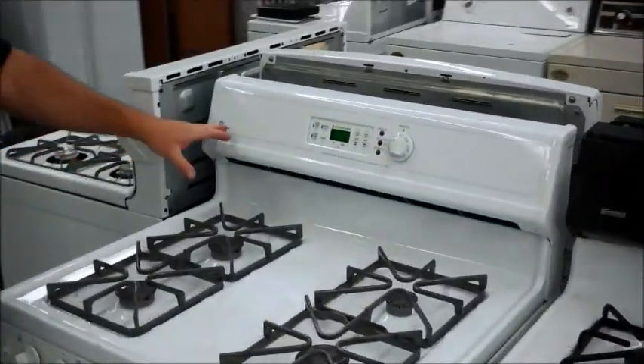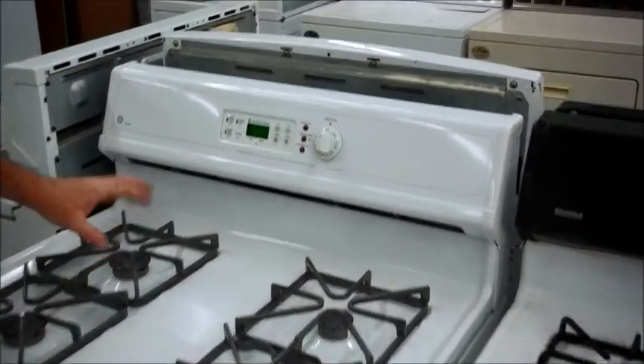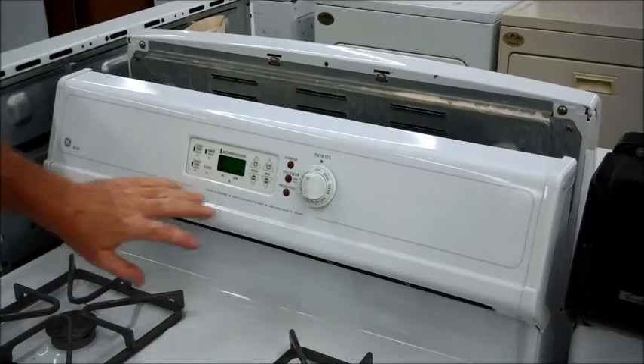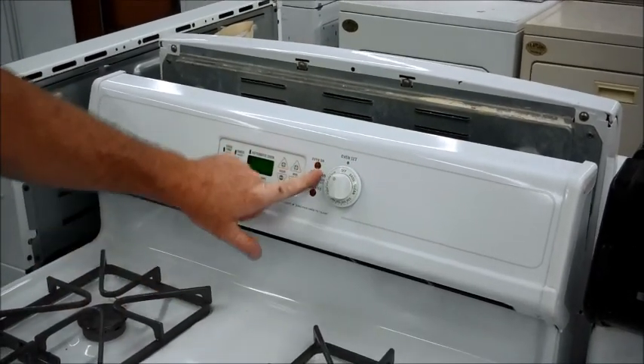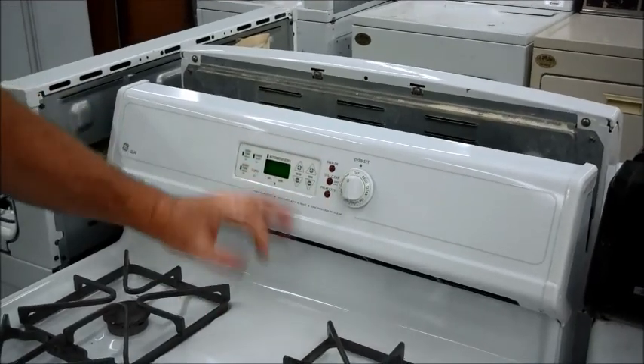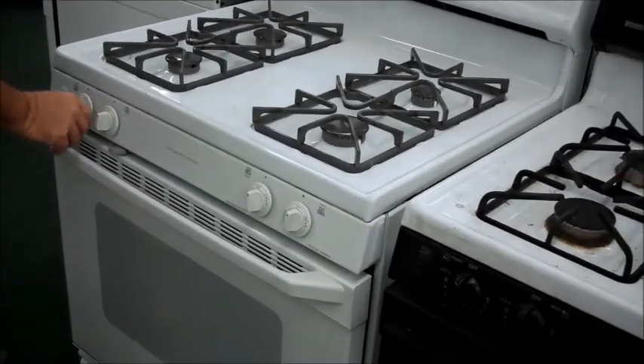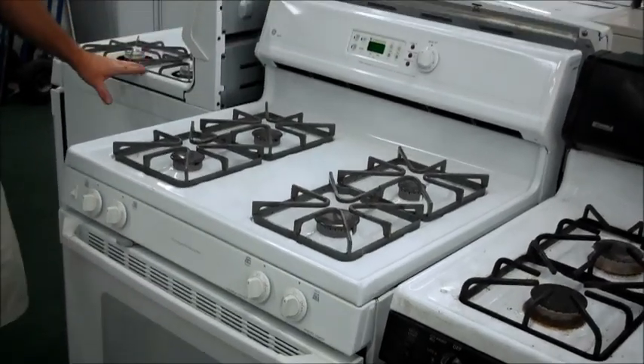Then we've got another GE — it's called the XL44. This one has a thermostat up here instead of down here. I kind of like this one too. It's got your clock, it's got the timer and things. It's got a light that lets you know when you're boiling, cleaning, or cooking — preheat. It's a nice one. It's a little bit older, but not old — just a little bit older than the other one over here.